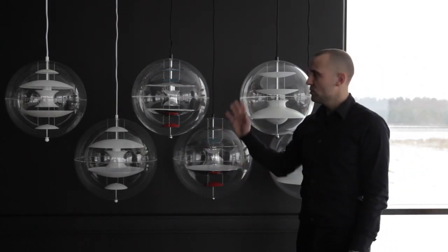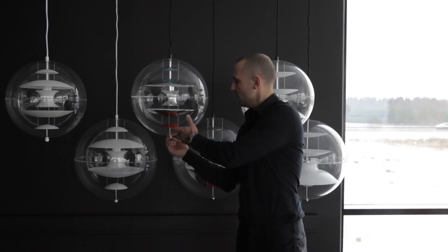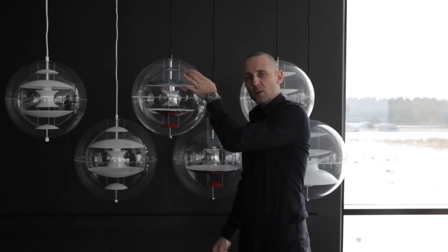For the VP Globe and Panto, to change the light bulb, what you do is you unscrew this ball here in the bottom, remove the bottom sphere, and then you actually lift this middle section and put in your light bulb. This was the Verner Panton training video.